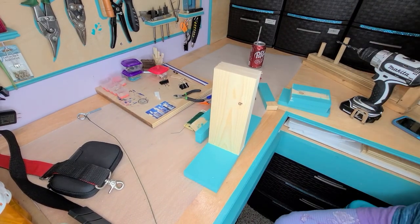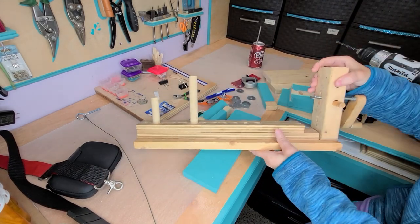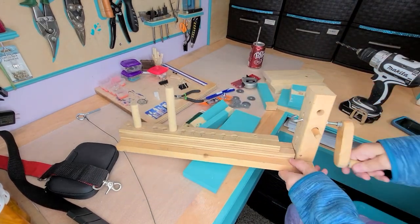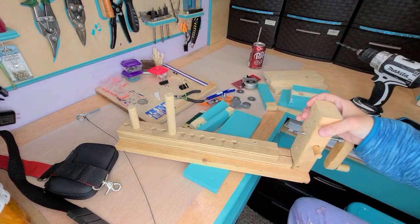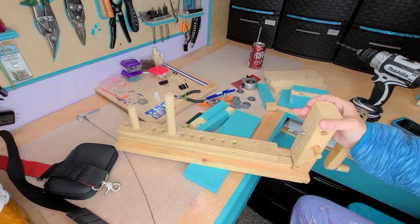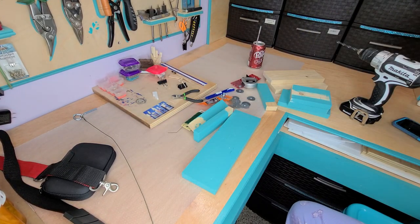Hi guys, welcome back. Last time Dad and I showed you how to make this wire twister manually, where you could twist your wire and set your dowels up wherever you wanted them to be. I'm going to show you how to do it with a little bit different twist to it. So if you have a drill, this is what you'll do.